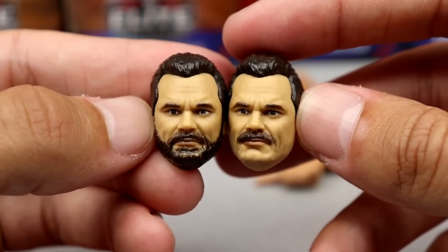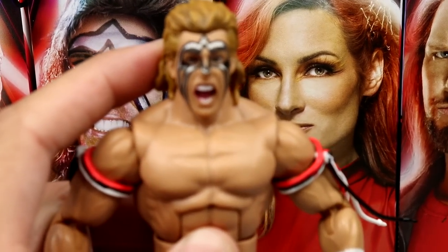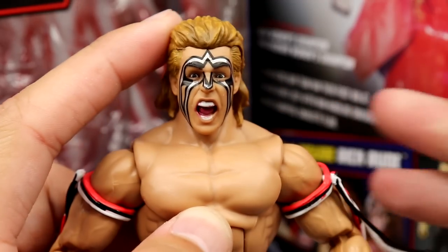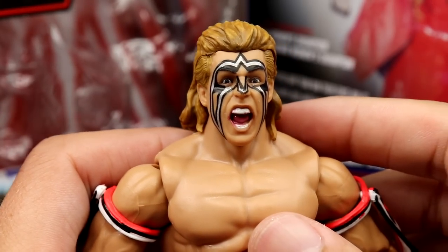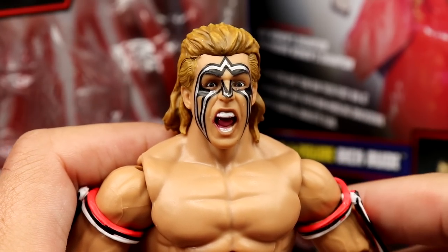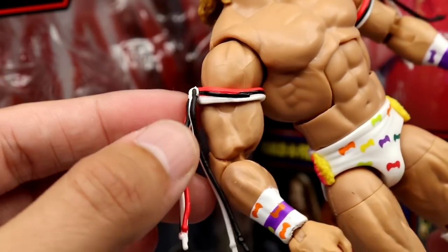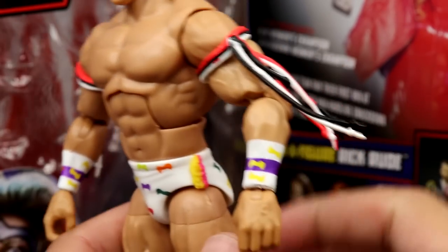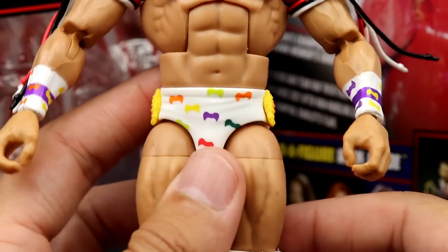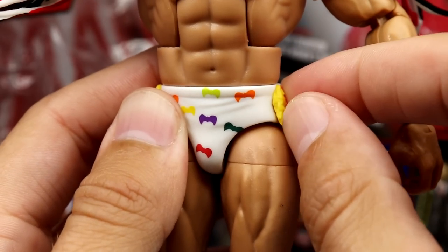Getting into Ultimate Warrior himself — I like this head sculpt a lot. I believe it's the Hall of Champions head sculpt repainted. The likeness is good, hair is a lighter brown, with black and silver face paint. Ultimate Warrior is always yelling, kind of like Jimmy Uso, so it all works. Same big jacked torso we've always seen. He has his red, white, and black tassels — same as the Ultimate Edition — poseable for running poses. On his wrists there's purple, white, and gold tape, very LSU-looking. He's got white trunks with sculpted tassels on the sides, which I don't think we've seen before.